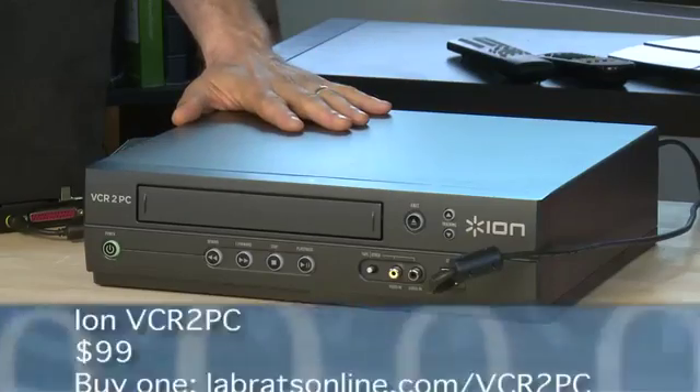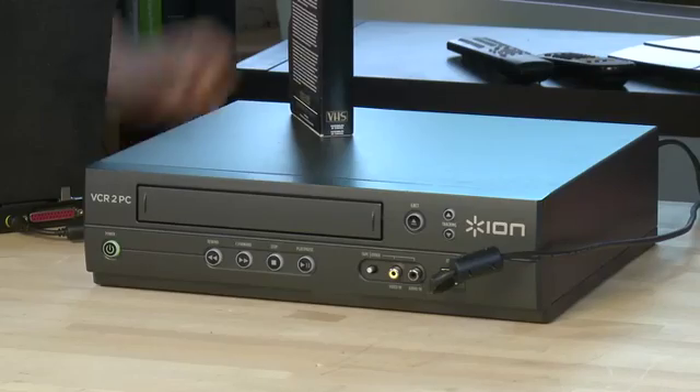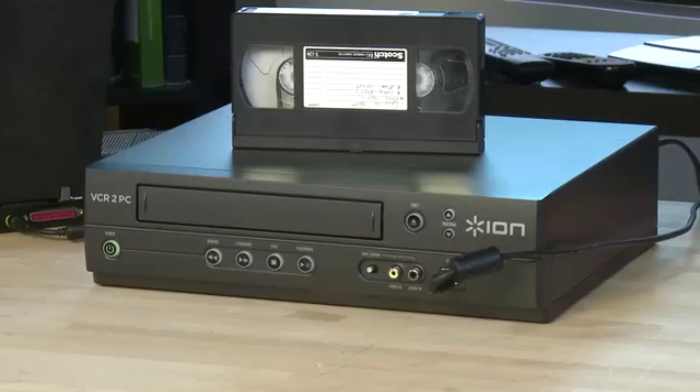You're going to need a few things to make this happen. First, you need the original media — in this case, an old videotape. You need something to play it back on, so you'll need a VCR. If you have an old one still in working condition you can use that, otherwise you can get something brand new like this VCR-to-PC from our friends at ION. VCR stands for Video Cassette Recorder. The format we have here is VHS — that was the format that won. If you ever rented a video from a movie rental place, that's VHS — an old tape with moving parts, tape that stretches, tape that flakes off.